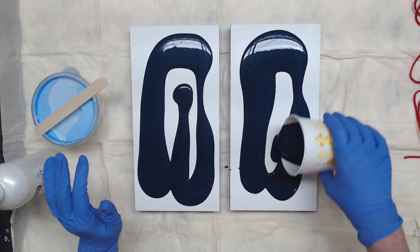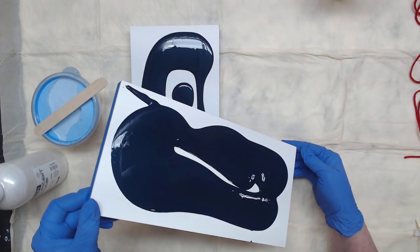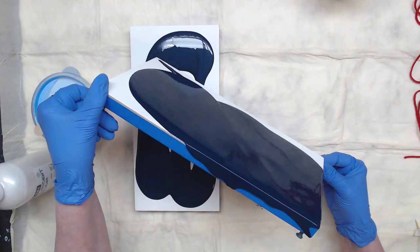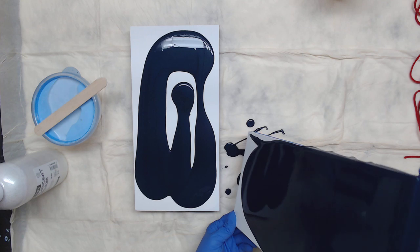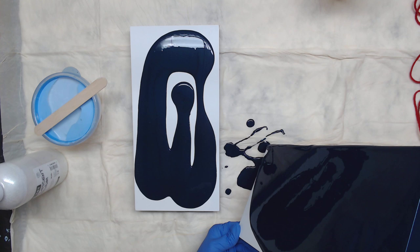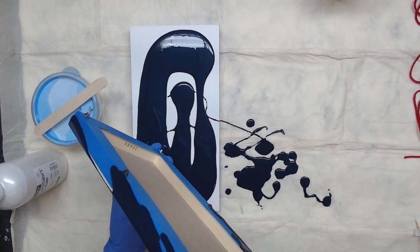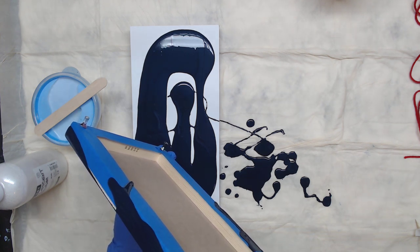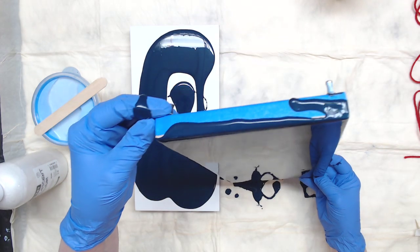My container was very full so I just pulled some out. You want to get this on your canvas or birch panel — whatever you're using — really thin. When you're pulling your yarn, you're not pulling a glob of paint with it. Once I have that on there, I'm going to come back this way and just let it drip.